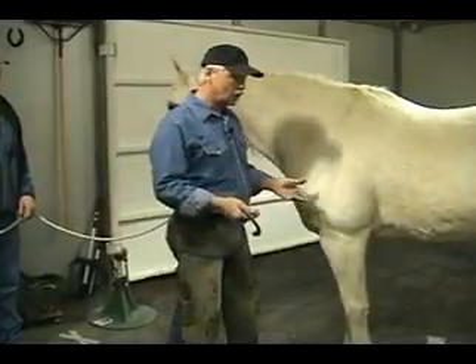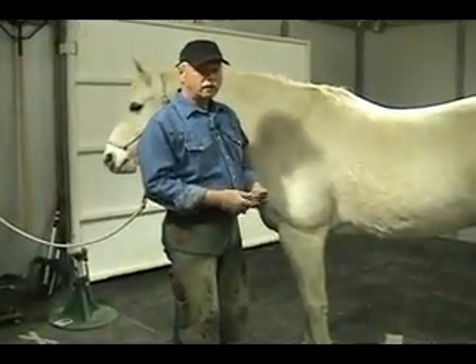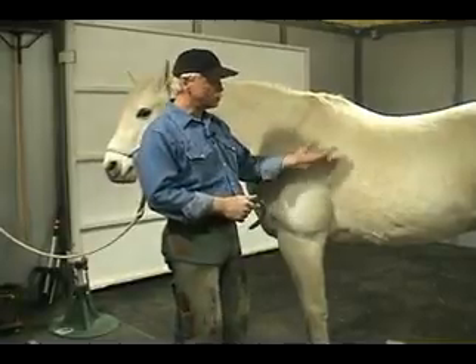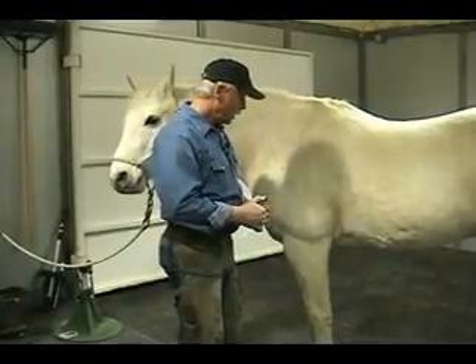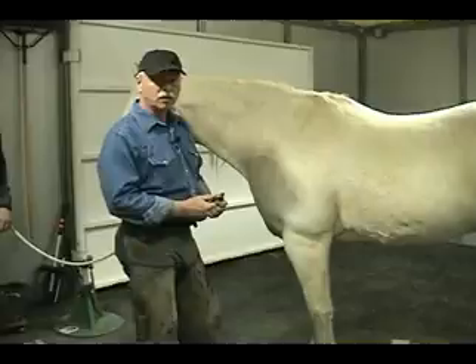In the conventional way, when we nail a shoe on and have it between our knees, I watch farriers and there's sometimes at least three-quarters of an inch clearance — if that horse reacts at all, you're going to be taking a nail right through your shafts no matter how thin they are. And also if the horse gets reactive, he can leave and he doesn't take me with him.